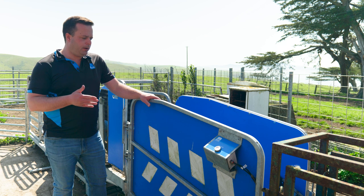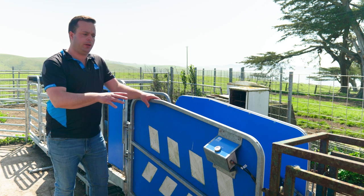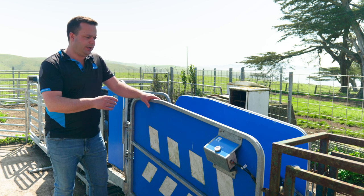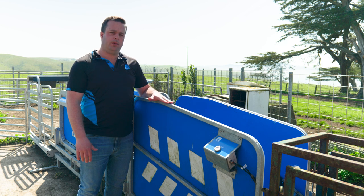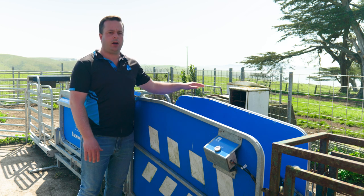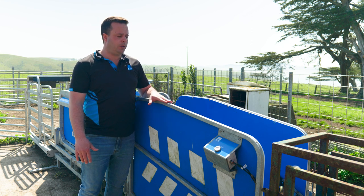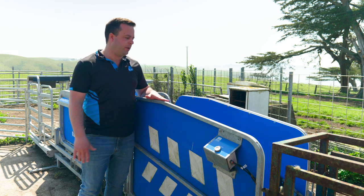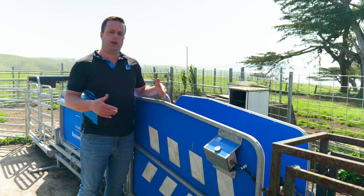We'll start here at the back of the shoot, or the entry side of the shoot to the machine. This is what we call the lead-up shoot into the handler. On the JR series the wall width is fixed. On our automatic series — HD3, HD4, HD6 — the walls are adjustable width. However, this is a nice generous wall width so even your bigger ewes and rams are still going to get through.